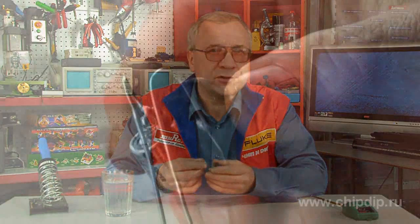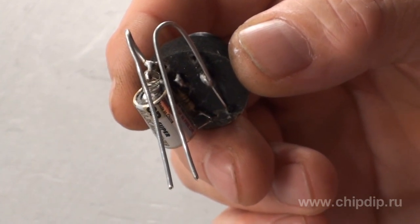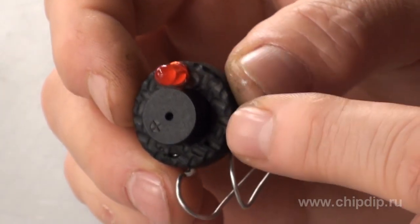We know that water conducts electricity and we will use its conducting characteristics. We need stainless contacts to submerge our instrument. I have used a soldering stick which will not be corroded even after 100 years. The most important parts are a sound source and LED connected in parallel.